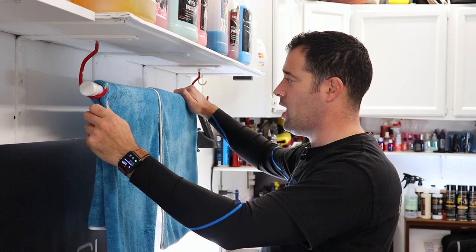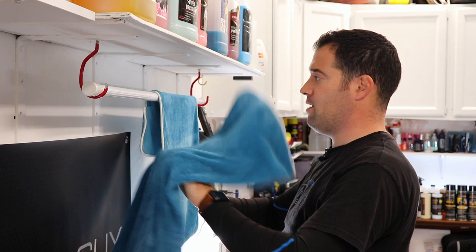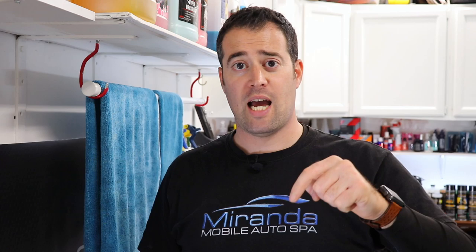GT Shine has offered you guys a chance to win a free towel. Let me know down below which towel you want — you get a choice of either the super large drying towel with the plush side and the glass cleaning side, or the smaller towel, which is my personal favorite. I'll send GT Shine your information if you win. Have you used these towels before? Give me the pros and cons if you love them or if you don't, let me know why.